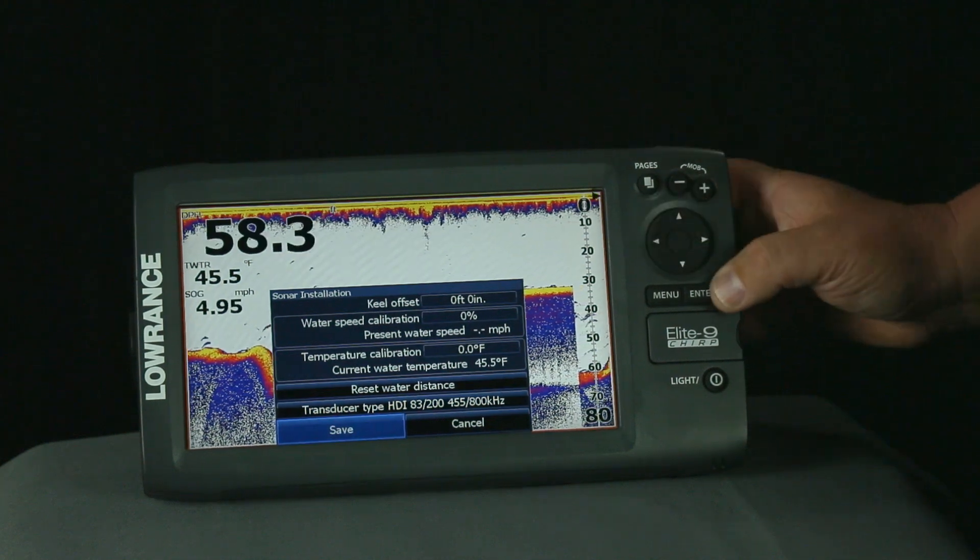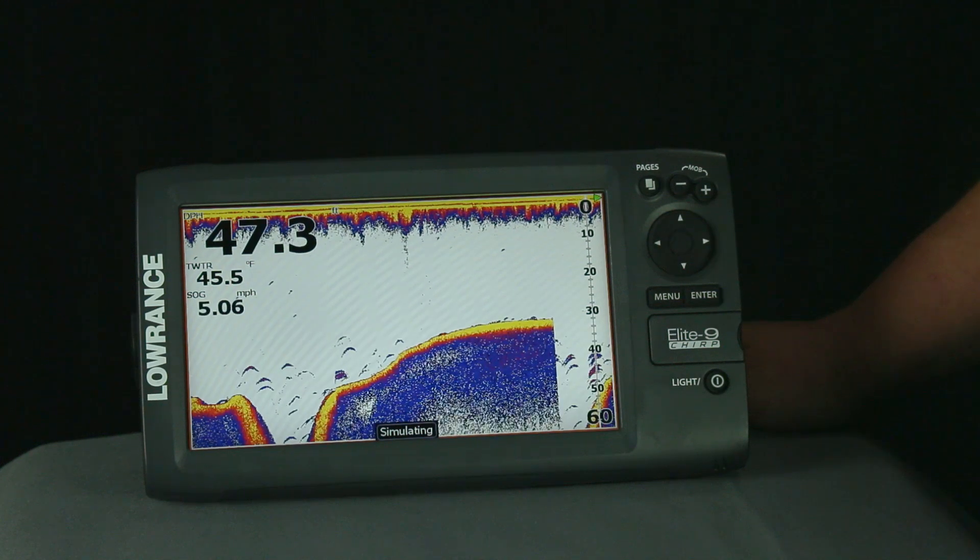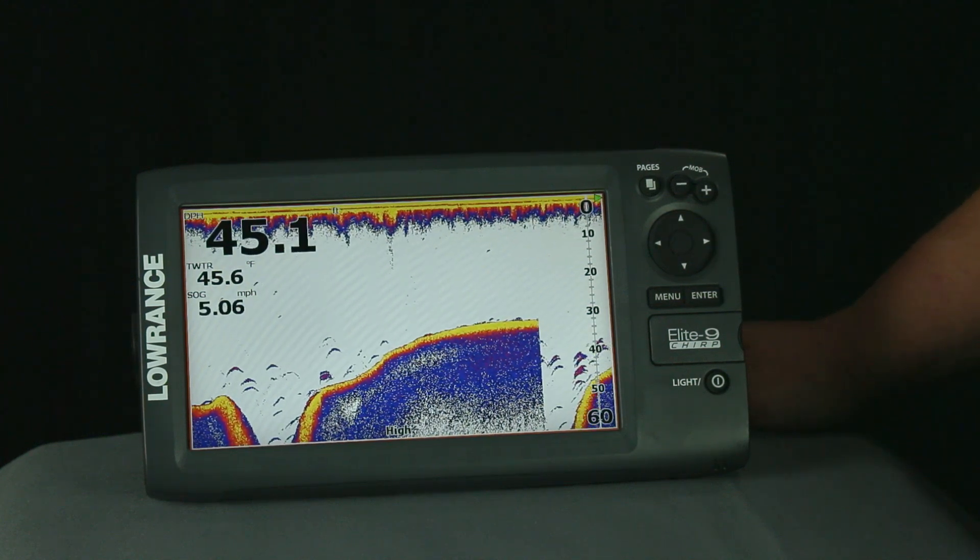Now we're going to arrow down to save, and we're going to hit enter. And that's how you select the proper transducer for the Elite Series units. Now you're ready to take it to the water.